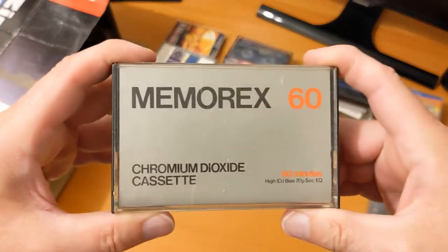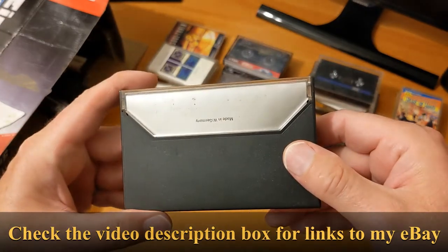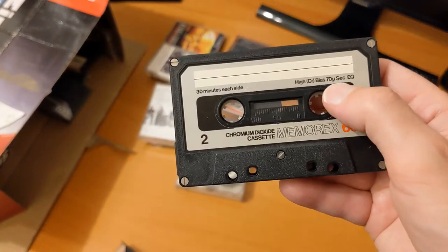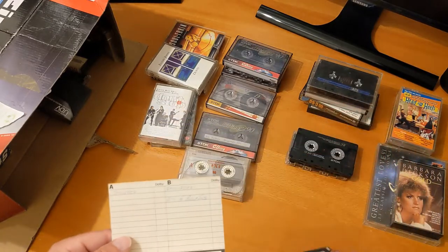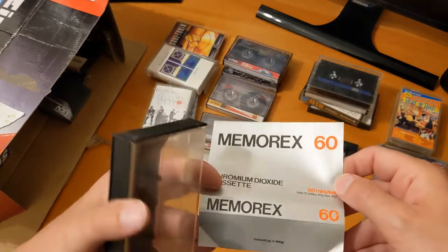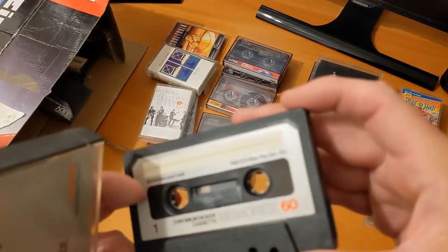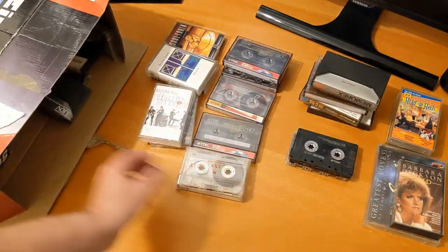A chromium dioxide Memorex 60 — I wonder how old this is. Made in West Germany, 30 minutes each side. That doesn't look familiar — 'chromium' on the label, dark side. There's no date on it anywhere, and there's not even any copyright information. Something to look into. I'm turning into a cassette nerd now — no offense!